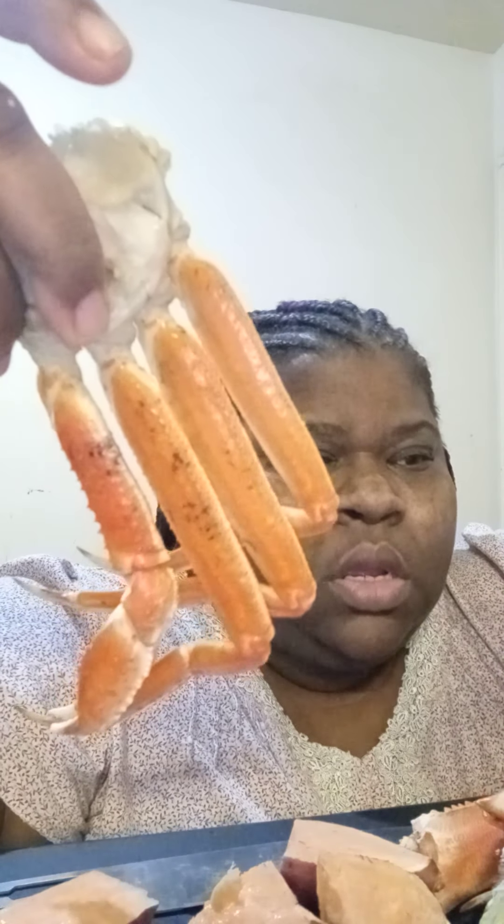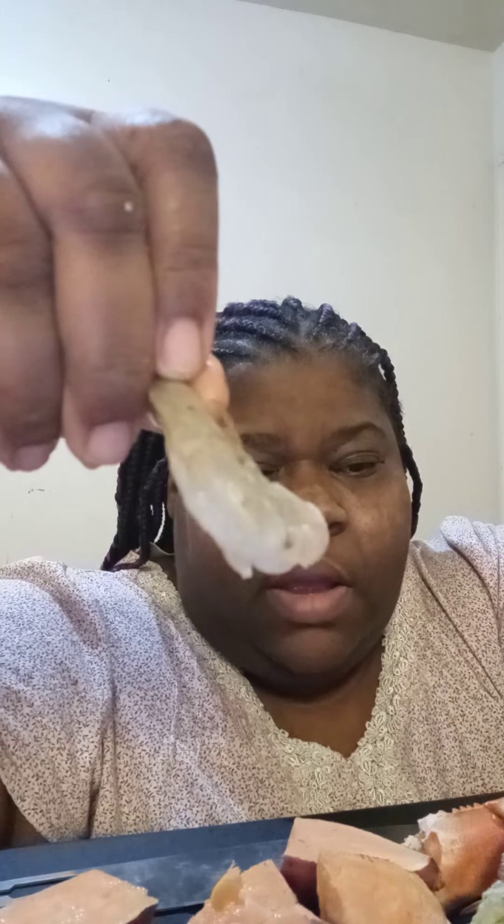We have some snow crabs — like little baby crabs, right? So we're gonna cook these. They're nice and clean now.